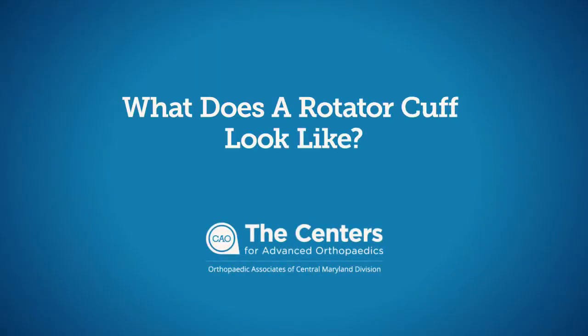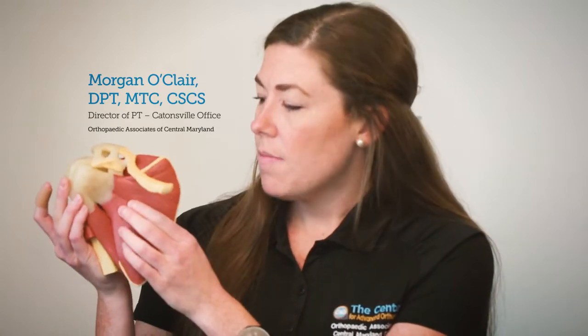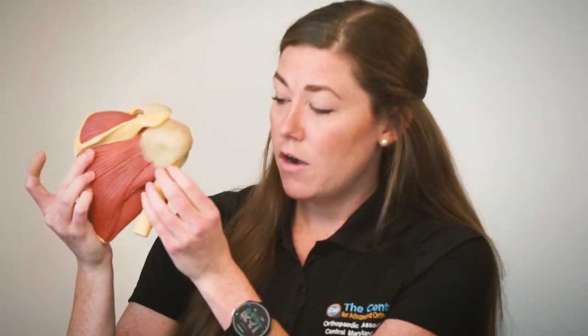This is your right shoulder, looking under the shoulder blade here. The rotator cuff is made up of four muscles: we have our subscapularis here, and if we turn around to the back, we have our supraspinatus sitting at the top, our infraspinatus here, and our teres minor.